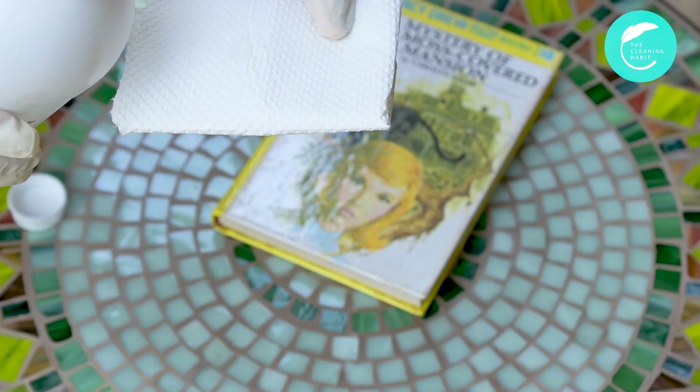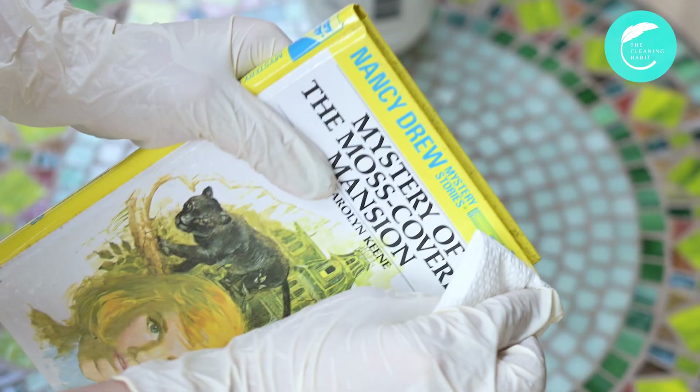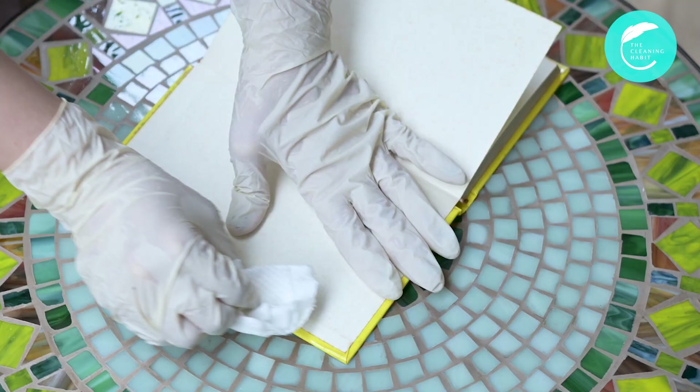Pour a few drops of hydrogen peroxide onto the paper towel. Hydrogen peroxide kills molds effectively. Wipe the covers and the corners of the book with the paper towel. Pay attention to the corners and the edges of the book.